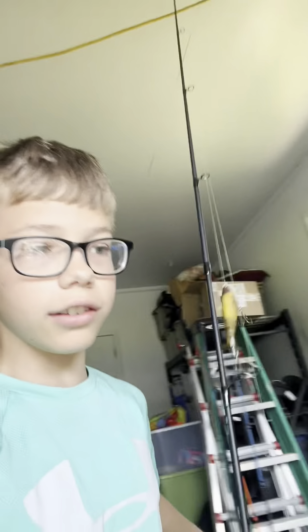Hey guys, welcome to Bass Boys! This is our first actual official video on the channel. Today I'm going to give you guys a tour of my fishing gear. We'll get Miles — the first person you saw in our first video — a tour of his gear later on. Thanks for clicking on this video; make sure to hit the subscribe button and give this video a like — it helps the channel out a ton.